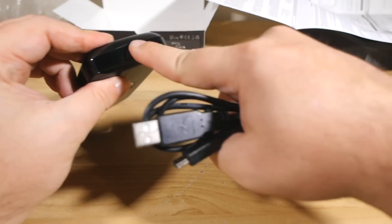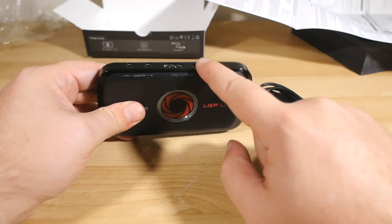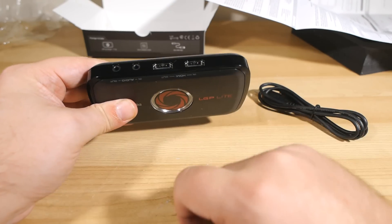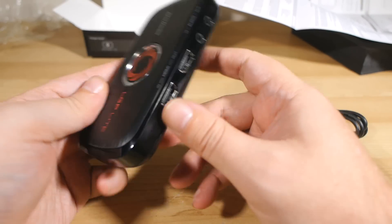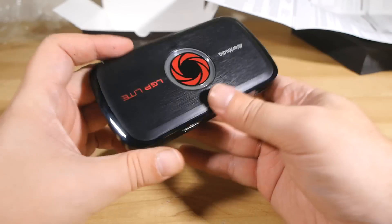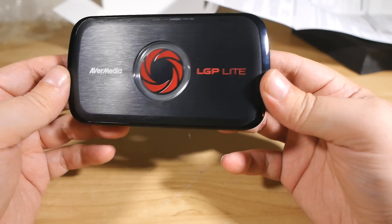You plug this thing into that, the other end into your computer, your game machine into that, and your TV into that. So you get the lag-free display to your TV, and away you go. There is only one thing to do now, and that is to plug this in and see how it performs.